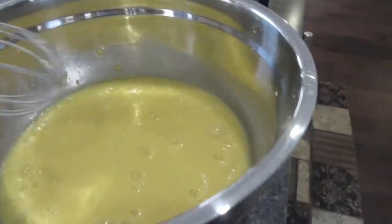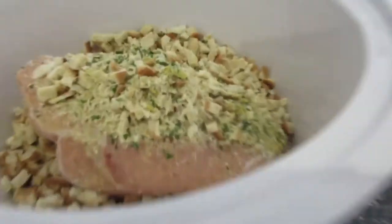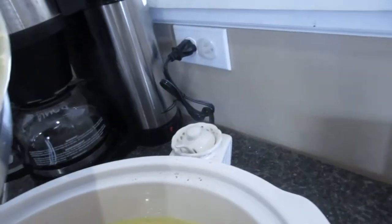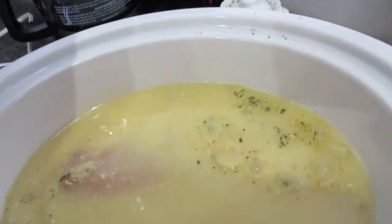So we got our chicken and then we're going to put the Stove Top stuffing on top of it. At least hopefully that's the order it's supposed to go in — I don't know if I was supposed to put the crumbs on top, but who knows.